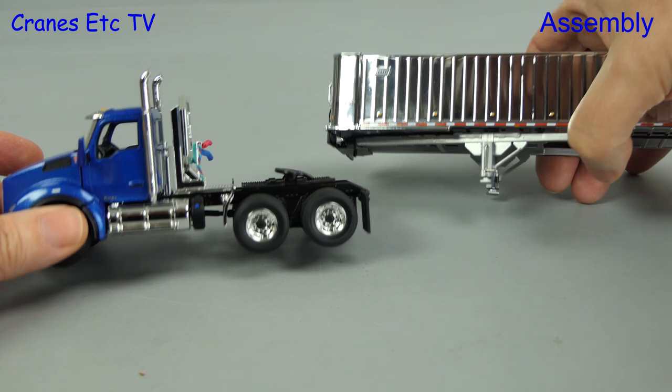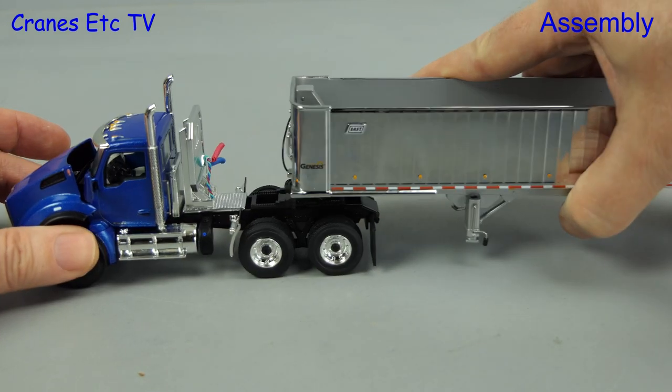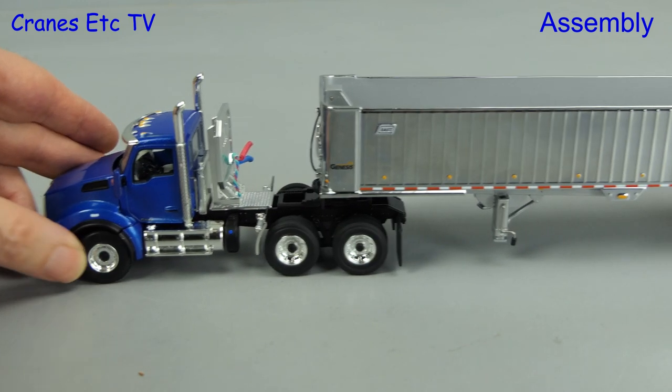For the assembly, all we have to do is join up the tractor and trailer, and that means slotting the kingpin into the fifth wheel. On this model the pin is quite small so it doesn't locate very securely, but as long as you don't drive like a wild turkey you should be okay.